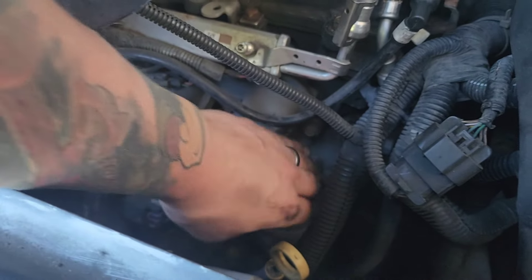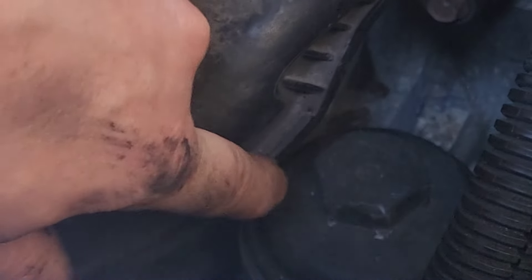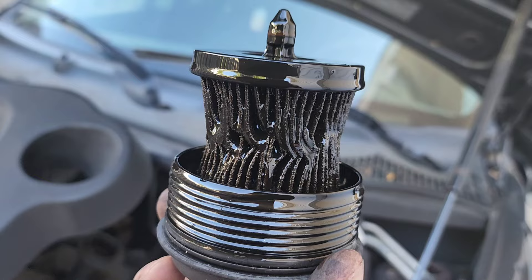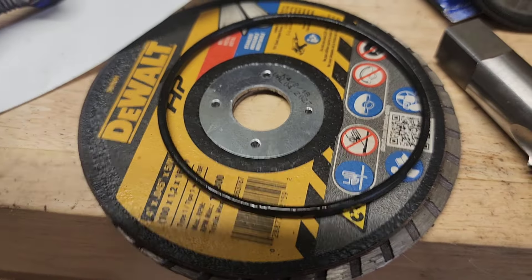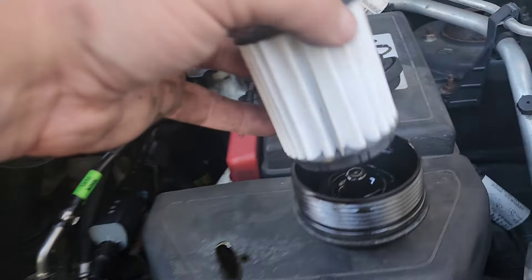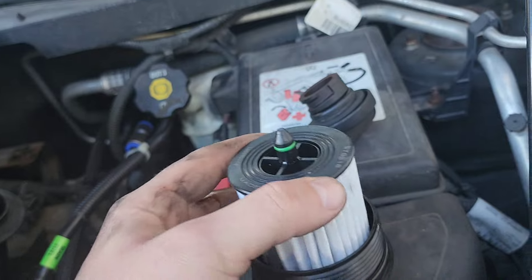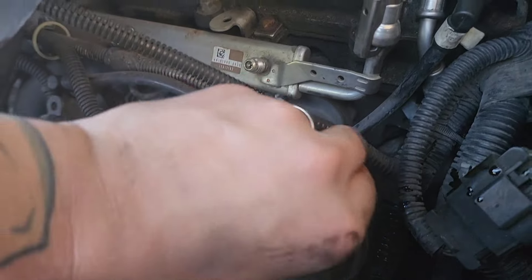Once you break it loose, as you're loosening it up it's going to raise, and this area right here is going to cause more conflict. Once you break it loose, you should be able to turn it by hand. Make sure you take your old O-ring seal out — got a new one right here about to go in. Then simply grab your new filter and pop that on there. Put this in the hole.